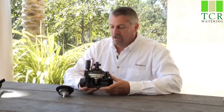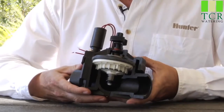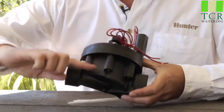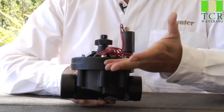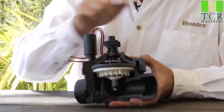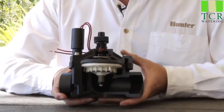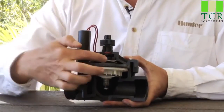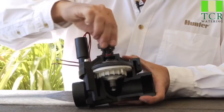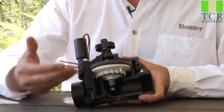Here we have an ICV inline valve. On the topic of general valve operations, we'll start by identifying the various parts. Here in the lower half is the valve body, and the upper half is called the valve bonnet, held down by screws. In the center portion we have the working part of the valve, which is called the diaphragm, and on top of the diaphragm we have a center stem that goes up to a flow control handle. The flow control handle regulates how far the diaphragm opens and allows water to go through when the valve opens.